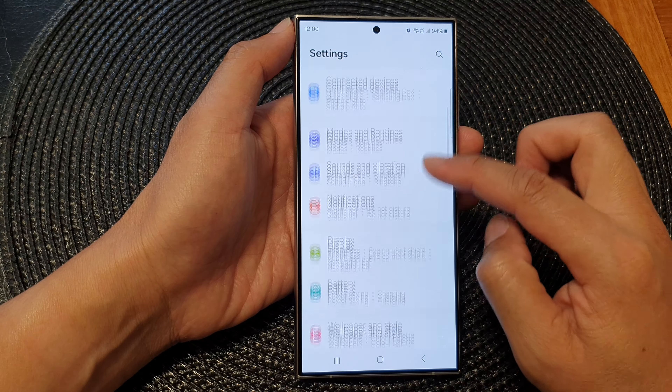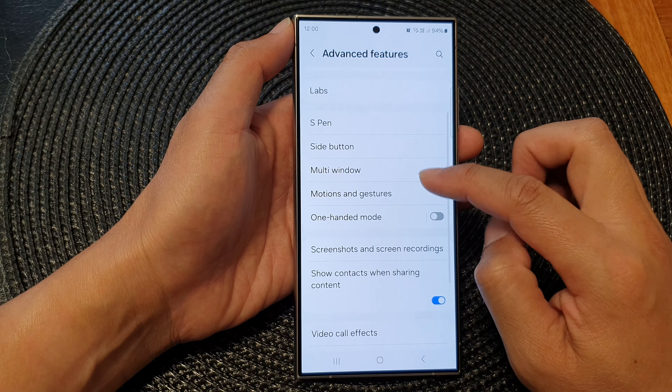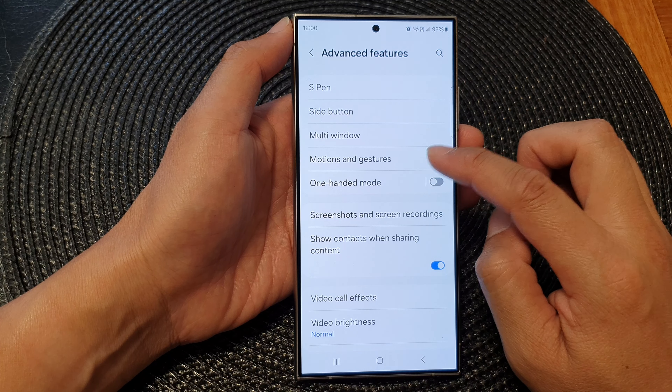Now in the settings page, scroll down and then tap on Advanced Features. Next, go down and tap on Motions and Gestures.